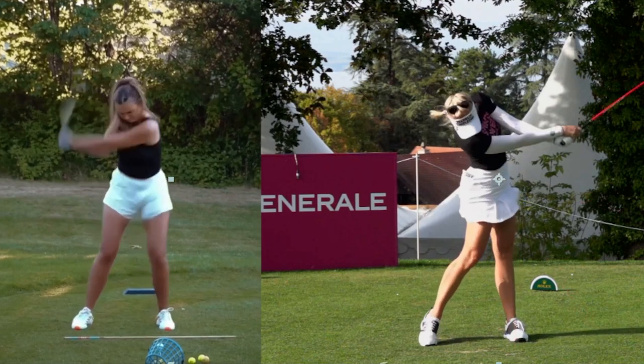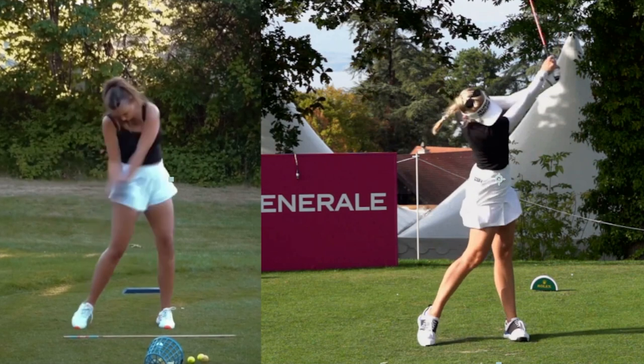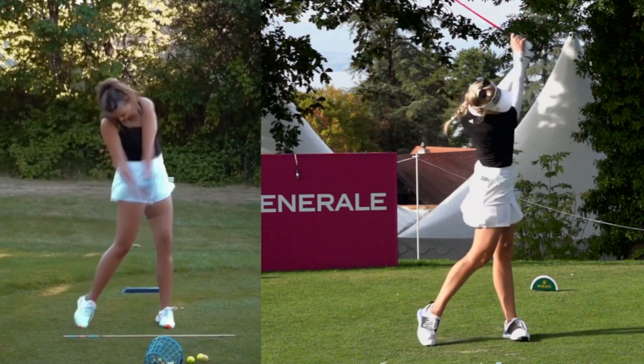And as Sarah comes down, she kind of loses that angle a little bit, and that's again because she's coming over the top. So when she fixes that, she's really going to gain a lot of distance.